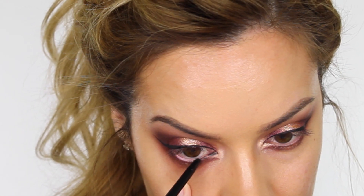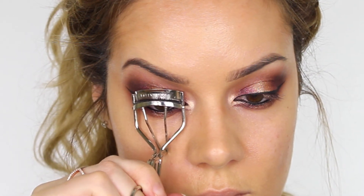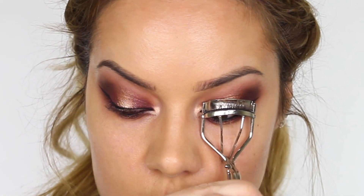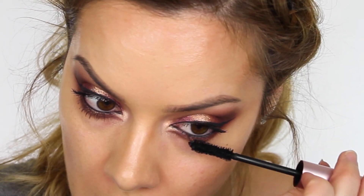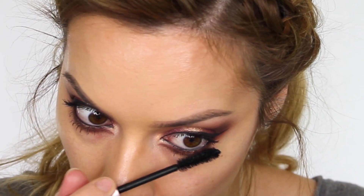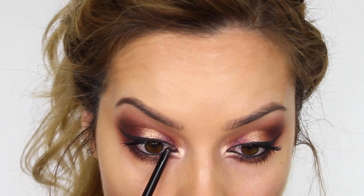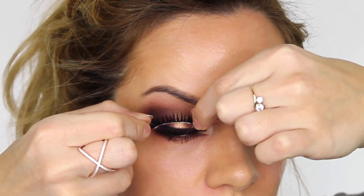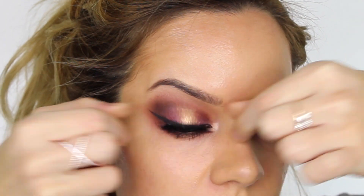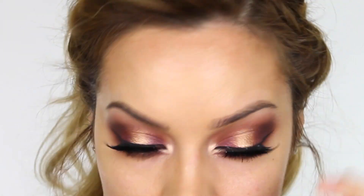Along the waterline I'm applying Urban Decay's eyeliner in Perversion — again you could go for a brown or even a gold color. Moving on to lashes, I'm going to curl them using my Shu Uemura eyelash curlers and I'm using my Too Faced Better Than Sex mascara. I'm still on the hunt for a new mascara — I really want to try the Marc Jacobs Velvet Noir but I'm struggling to get it in the UK. Going back to my eye pencil, I'm going to tight line, which is really important for a nice smoky appearance. The lashes I've chosen are by House of Lashes in Noir Fairy.